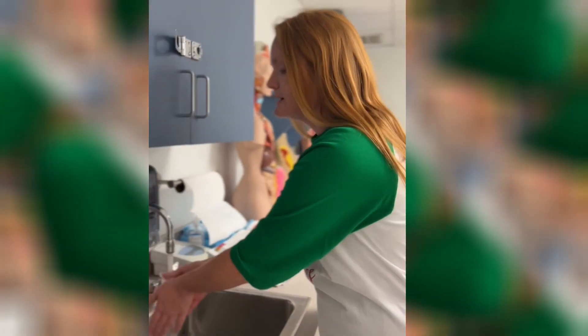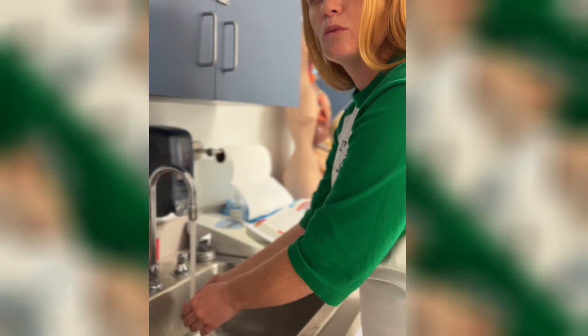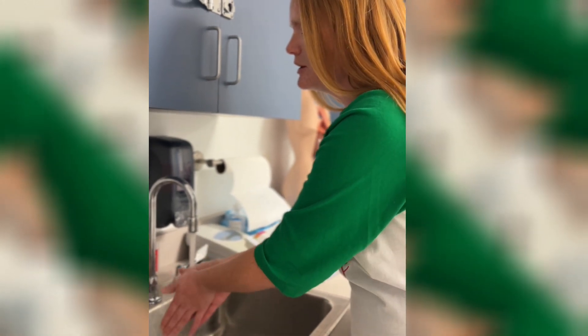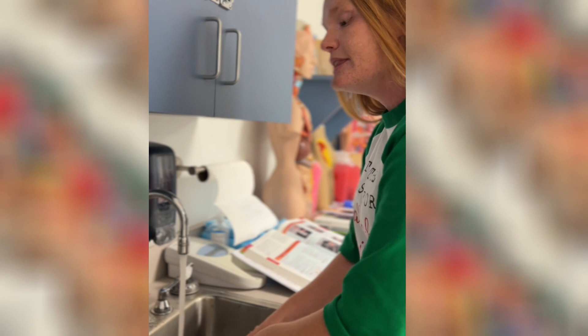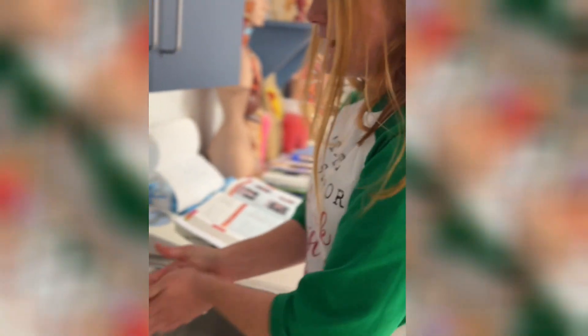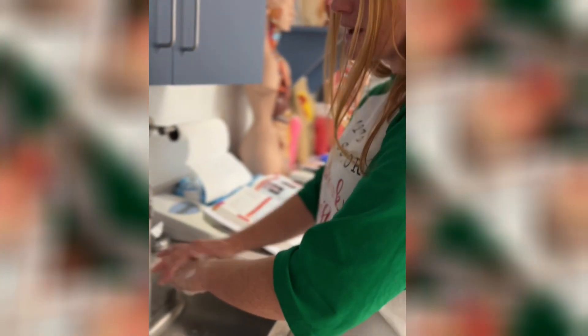Start by getting your hands wet — adjust the water to a comfortable warm temperature. Then add soap. You want to scrub each surface of your hand for five seconds — scrub the inside, then roll it over and get the back of your hands.